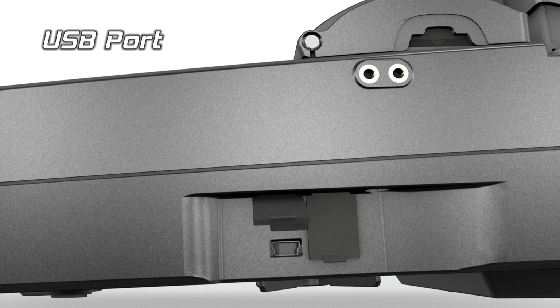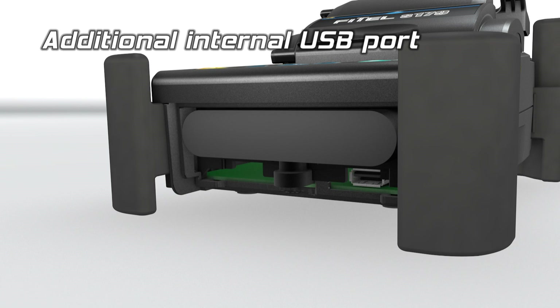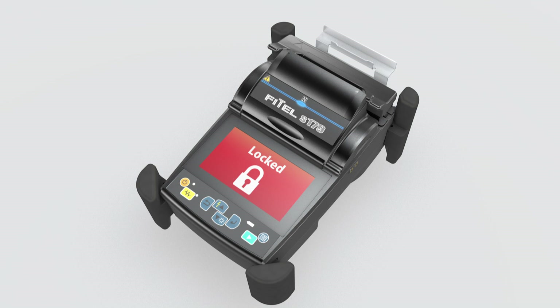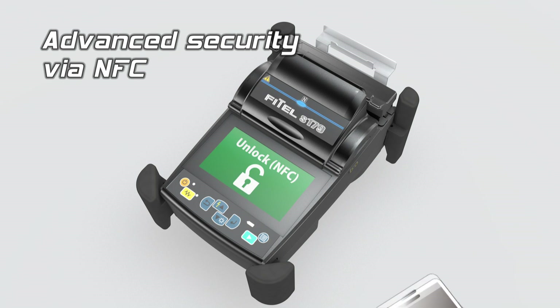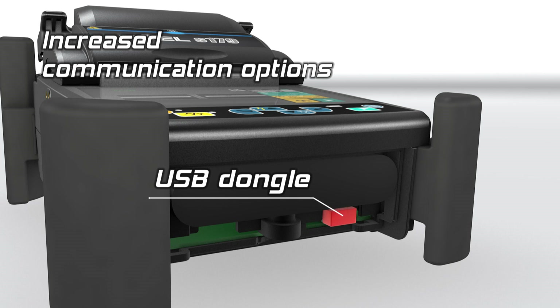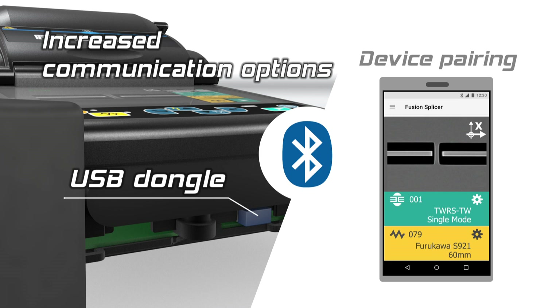The S179 has two USB ports for increased connectivity. The embedded NSC function provides advanced security. The S179 can also be paired with a mobile device for remote operation and data management.